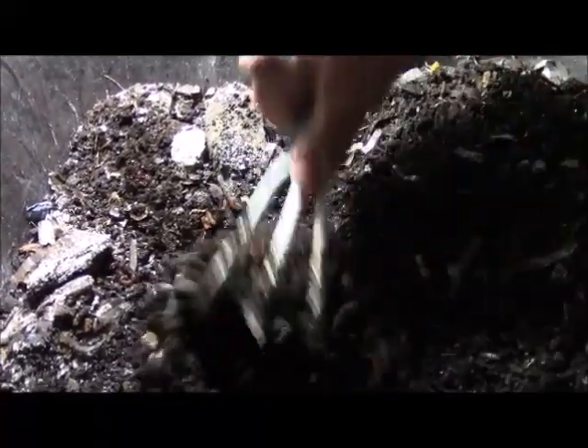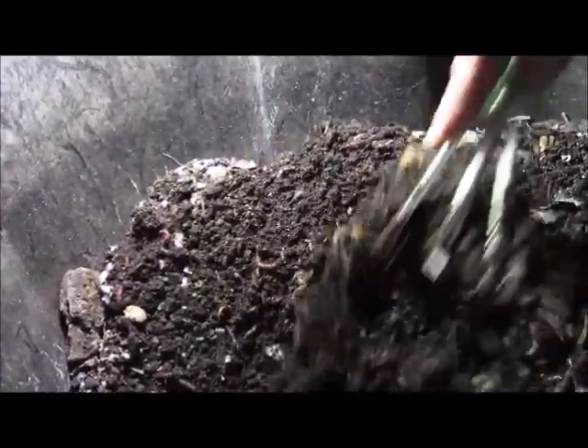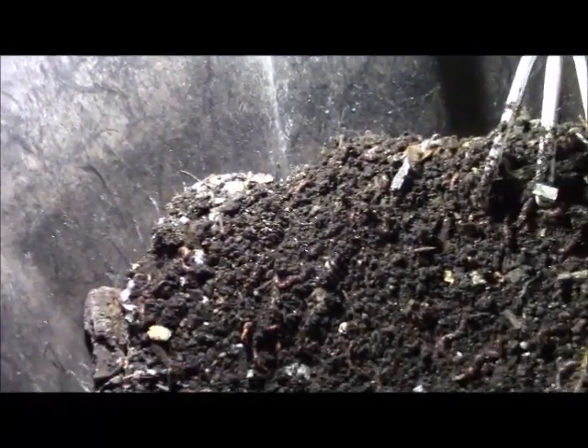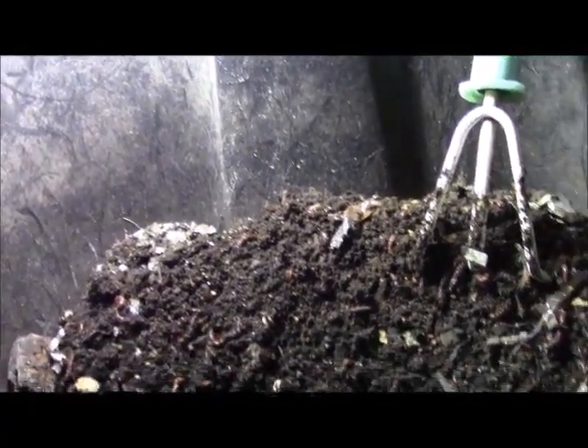I'm making a little room in the middle so that when the worms come to eat, they can move from the sides. I'm putting the food in the corner so the worms will move from the other end to here.